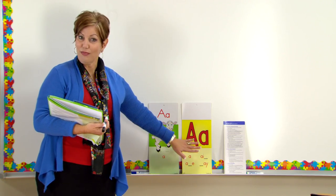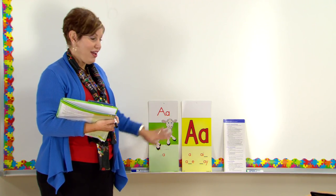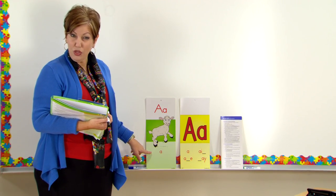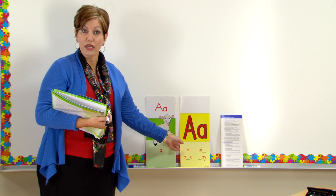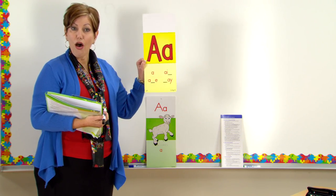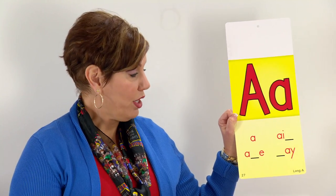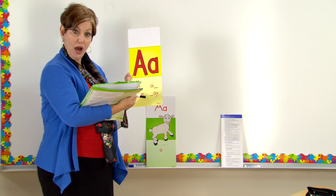The color-coding system will help students understand the difference. Short vowels are in green; long vowels are in yellow. Short A has just one spelling — A by itself. But look at long A: we'll cover A by itself, A-blank-E, AI, and blank-AY.